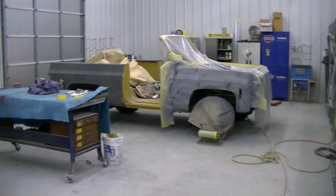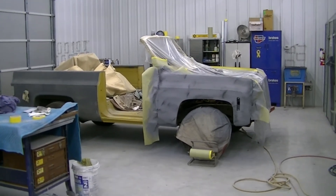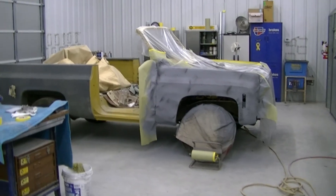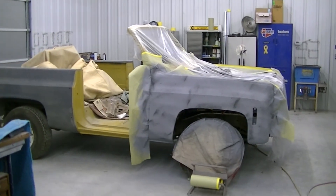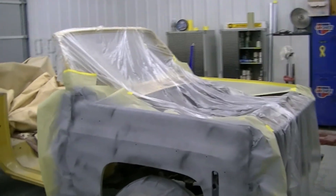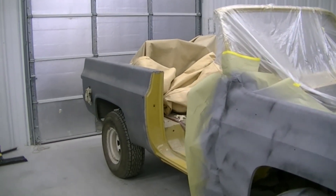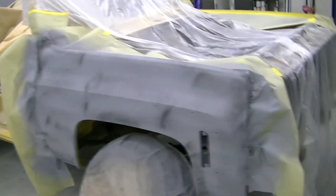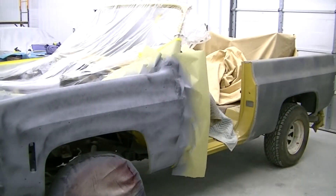Alright guys, I didn't want to bore you to death with a whole bunch of sanding panels on this blazer, so I figured I'd come give you an update on where it's at. He's re-primed most of it and he's just in the process of doing the final sand on the primer. It shouldn't be too much longer and this thing's going to go in the paint booth. It's going to be gold and white — the original colors, gold with white down the center. I think he's going to use the Chevy rally wheels when it's all said and done. It should be a pretty sharp looking blazer.